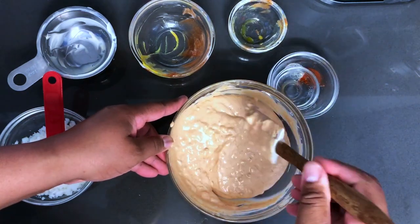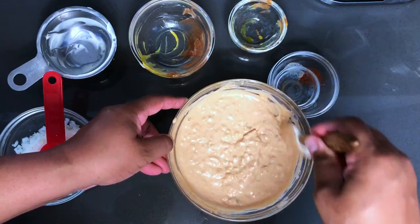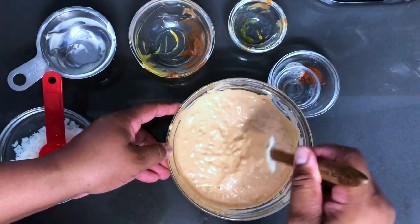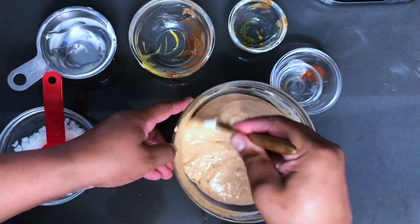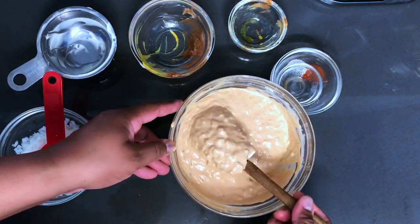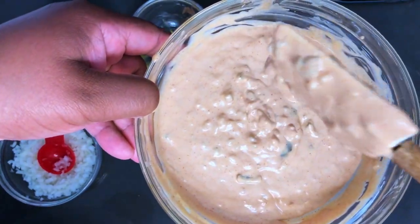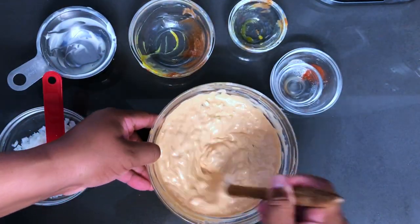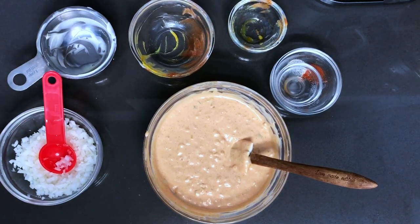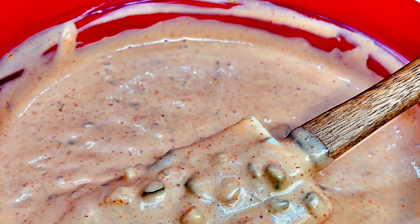Alright guys, and there you have it — your Mac sauce. This will definitely be a game changer at your barbecues, so I highly suggest that you use this. Who doesn't love a good Big Mac sauce on a perfectly cooked burger? Look at that. Thanks for watching. Don't forget to like, comment, share, and subscribe, and I'll be back with another one. Bye.